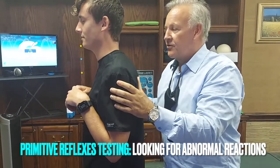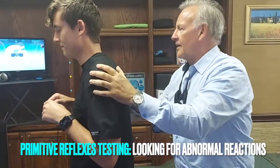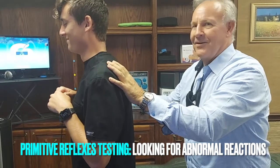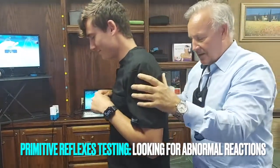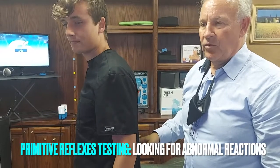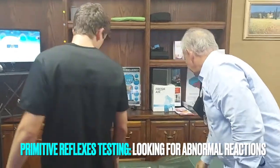Now we're going to show a startle reflex. You can give him the Oscar here on this one. Put your hands up, eyes closed. That's an abnormal response. We're going to show you later the exercises to integrate that. Now we're going to get on all fours — so there are three tests standing.